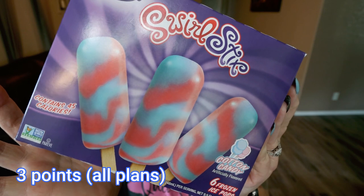Next up are the Philly Swirl Swirl Sticks in cotton candy — the same brand as those salted caramel fudge ones. I've had these before. They're good. The cotton candy flavor is pretty mild; you're not going to get hit in the face with cotton candy flavor, but they have a really good creamy texture and they truly taste good — just not as strong a cotton candy flavor as I would like. You receive six ice pops in the box at 45 calories a piece.